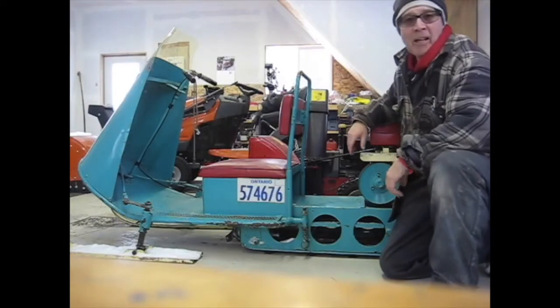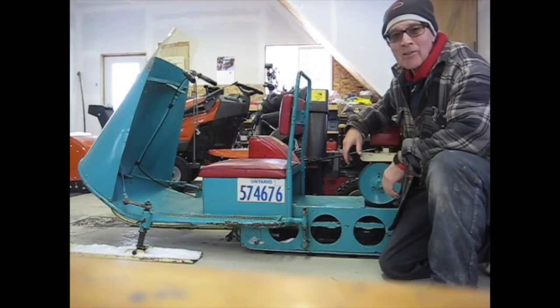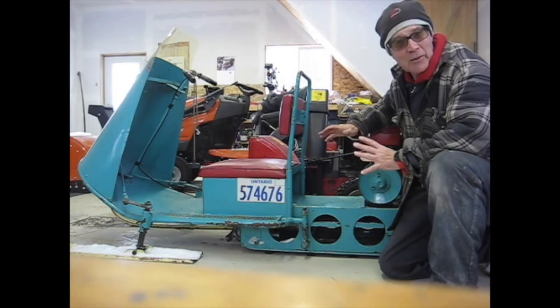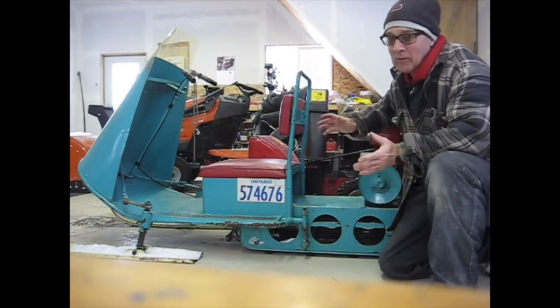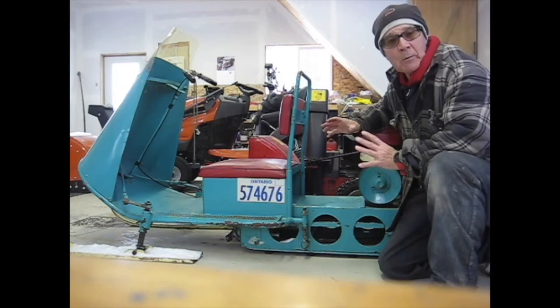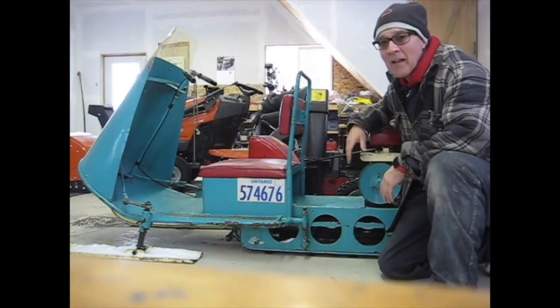There you have it — after 10 years, the little Esky with the 6 horsepower Lawson engine still runs great. I'm so pleased. I still need to do some work on the carburetor and throttle. Obviously that was at full throttle when I was out there, but there's still some gap and I've got some more room to rev that engine up.